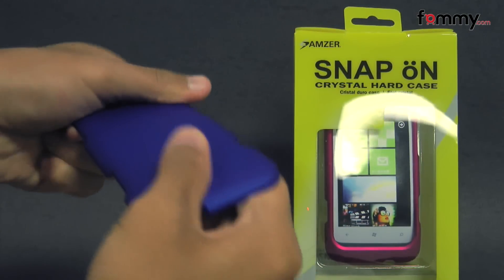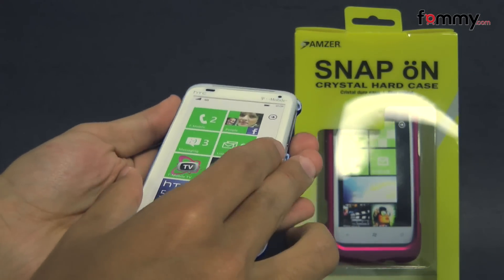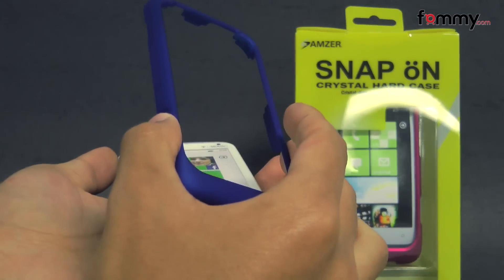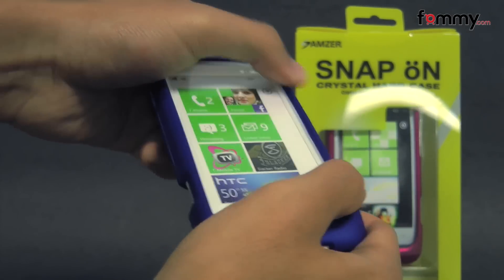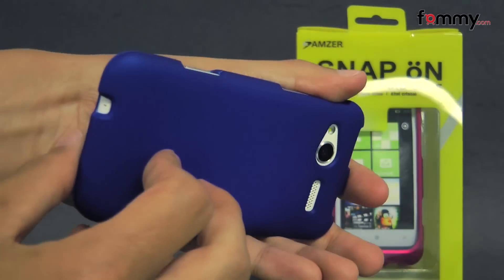The case feels tough and sturdy and it's pretty simple to use. Just take your device, place it onto the back piece first, take the top portion, and snap the case together. And after that, you should be good to go.